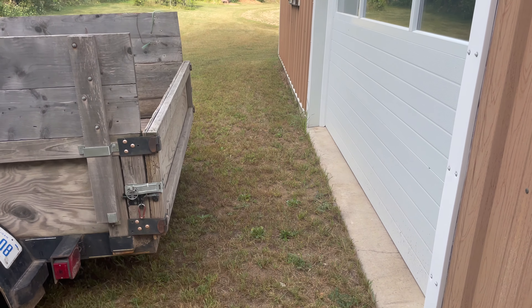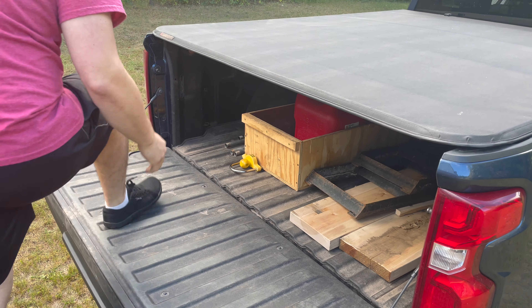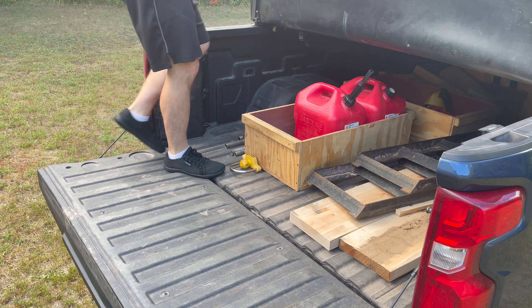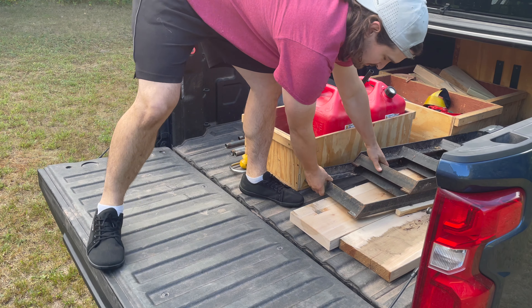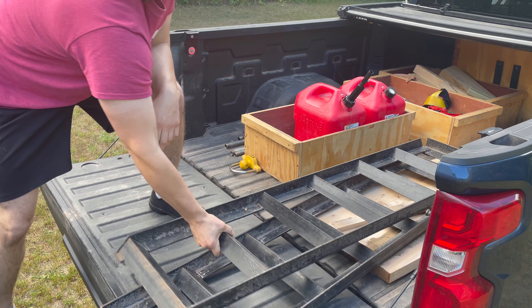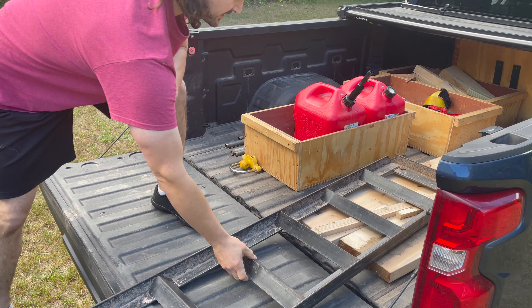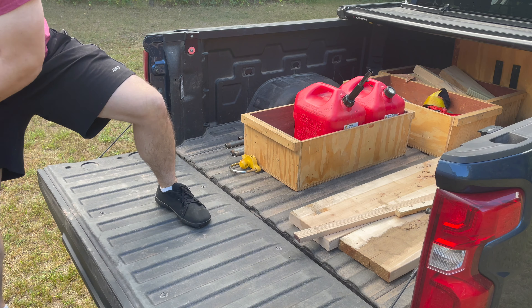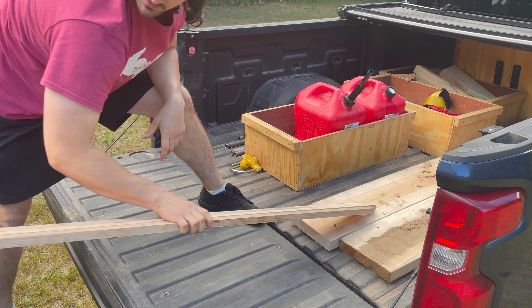Good morning, time to move a Bridgeport. I have a plan — I have most of a plan. Here goes. I think that'll do alright. Let me show you what we got. The plan: I got ramps, really heavy ramps, and some smaller boards.